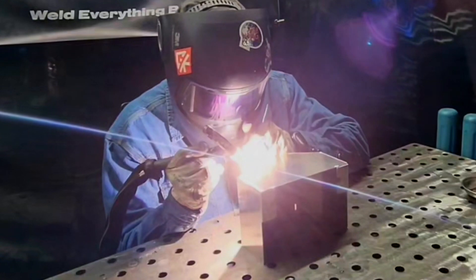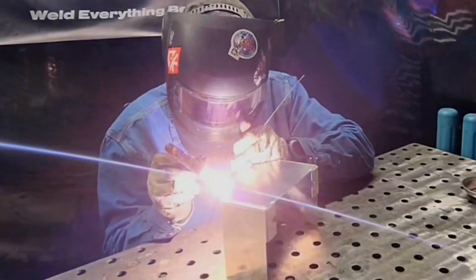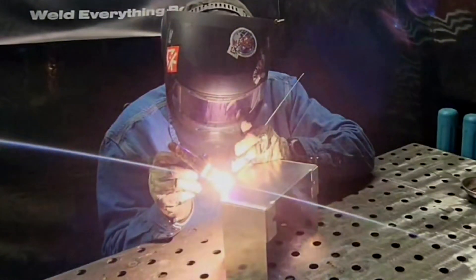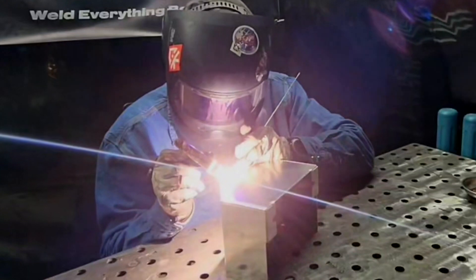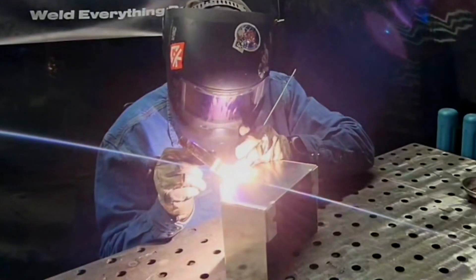As I move down the joint, the piece is going to get hotter, so I'm going to feather off at the pedal a little bit to control my heat. The way I think about that is maintaining the same diameter puddle all the way through. You can see the cleaning action stays nice and even throughout the entire weld.